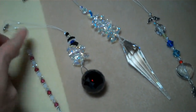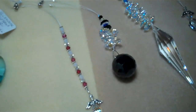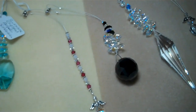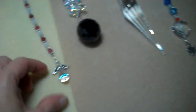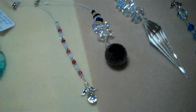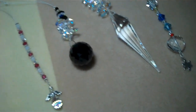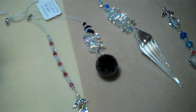I make them in all colors — birthstone colors, whatever your favorite color is. Come check out my little angels, they are so adorable. People just absolutely love the sun catchers and they sell a lot. I have over 100 designs on my website.